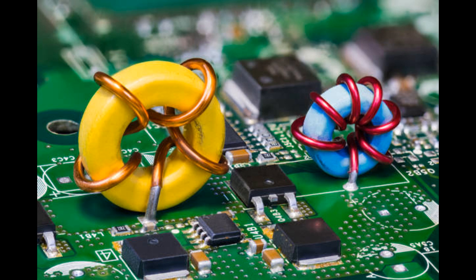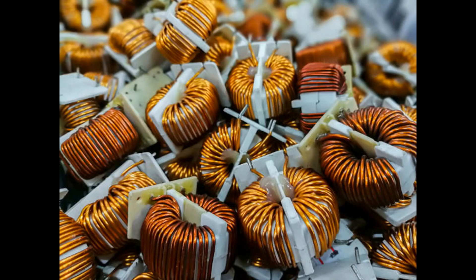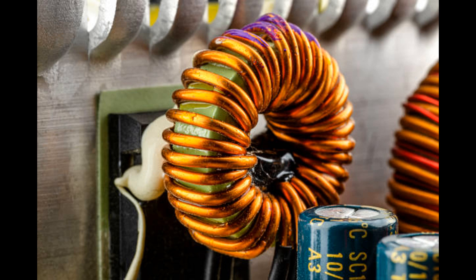There are mainly two types of ballasts. Magnetic ballasts, also known as electromagnetic ballasts, were the traditional type used in older fluorescent and HID lamp systems. They use a magnetic core and copper coils to regulate the current, but are generally larger, heavier, less energy efficient, and produce noticeable flickering. Electronic ballasts are more modern and efficient, using electronic components such as transistors and capacitors. They offer reduced size and weight, higher energy efficiency, improved lamp starting, reduced flickering, dimming capability, and operate at higher frequencies to reduce eye strain.